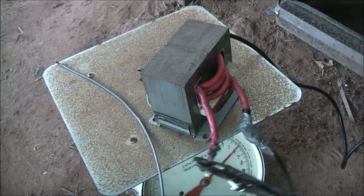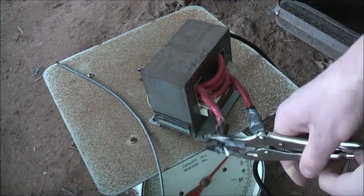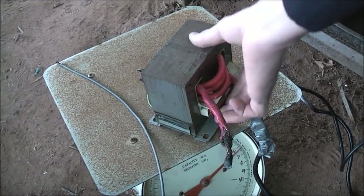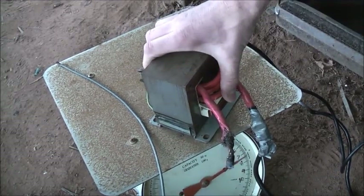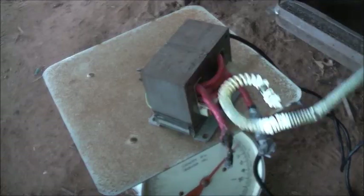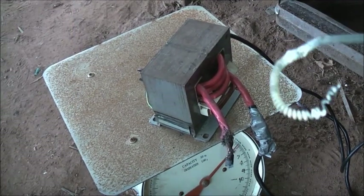Anyway, that's enough for now. Unplug — safety first. Yeah, it's a bit warm. There we are.